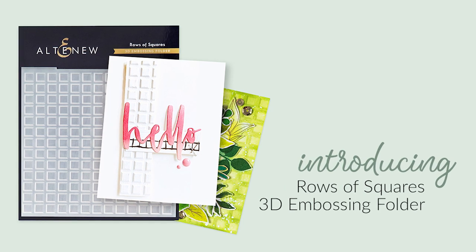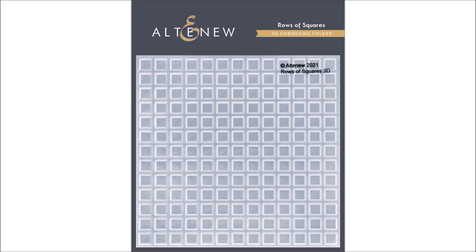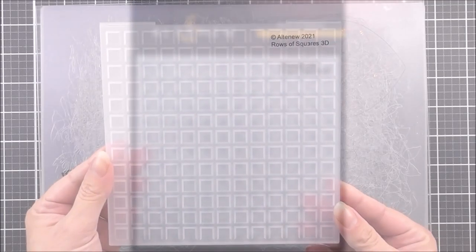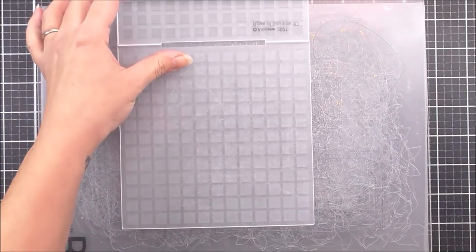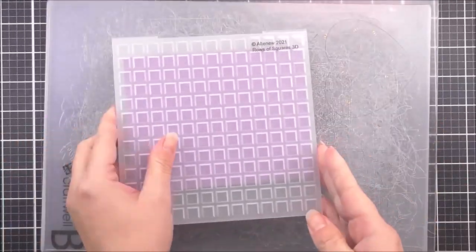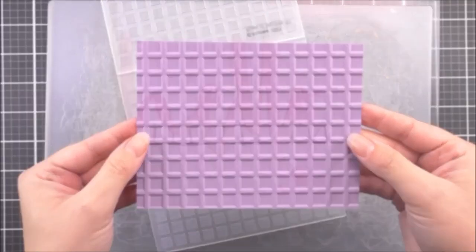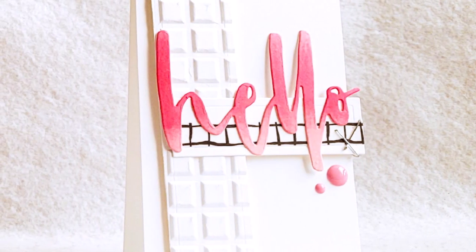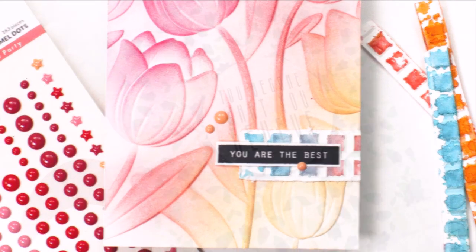Introducing the Rows of Squares 3D Embossing Folder from Altenew. Create stunning geometric projects in your craft room. This 3D embossing folder features an amazing geometric design comprised of rows of squares in a grid formation. Use it to create texture on your card base or to make a decorative photo mat on your next scrapbook layout. It's also a fantastic way to add interest to your paper die cuts. Instead of achieving merely two levels of embossed texture, this folder will produce three-dimensional shaped designs. Simply run through your die cutting machine following the manufacturer's instructions and you're all set.